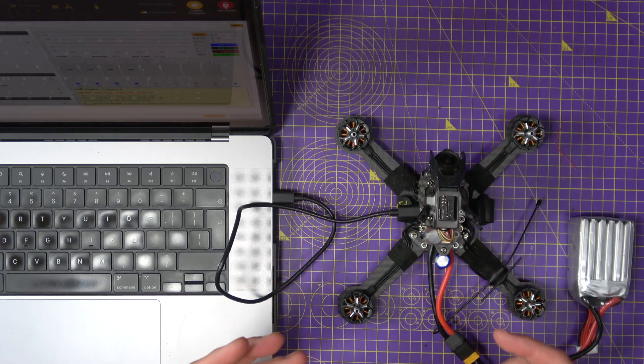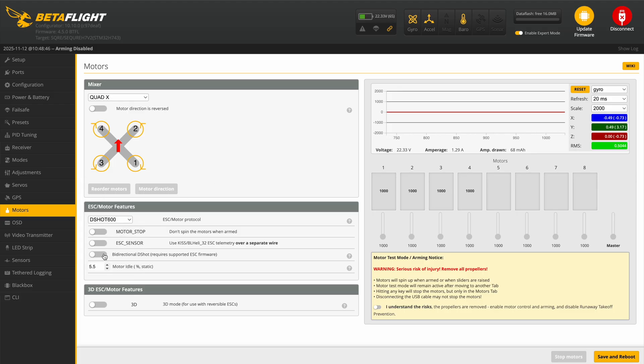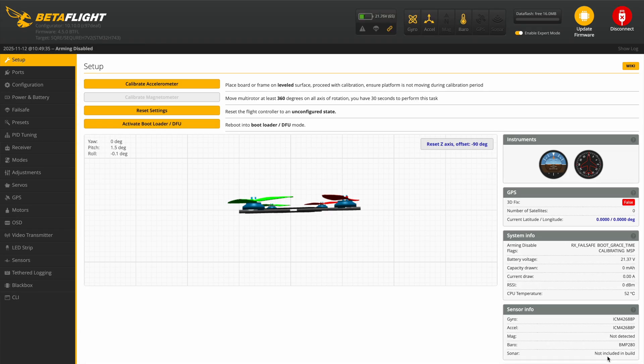Fortunately, the fix is really simple. In the motors tab in Betaflight Configurator, select D-shot 300 or 600 — whichever you like — and then choose bi-directional D-shot. You'll have to agree to the changes. Then make sure you've got the motor poles set to match the number of motor poles on your motor — very simple to count those. Then save and reboot, and it goes through its little dance.